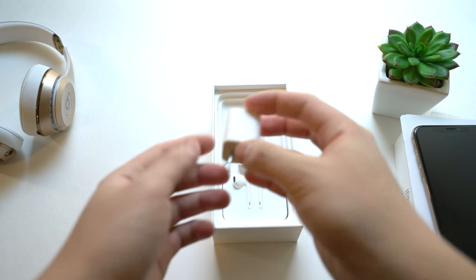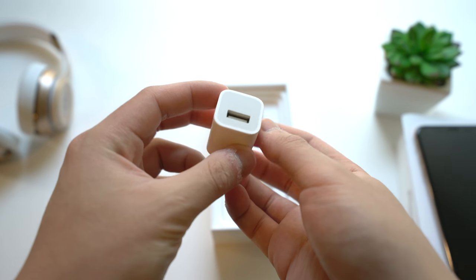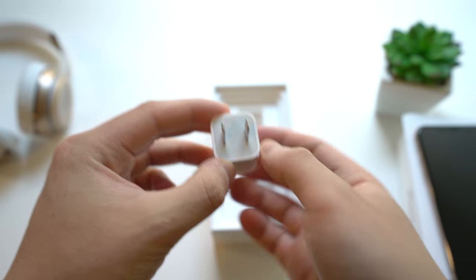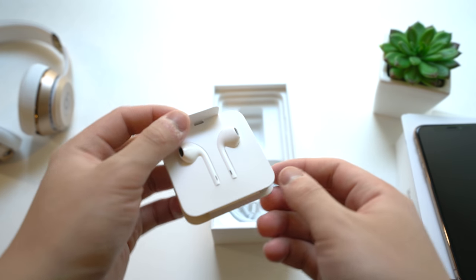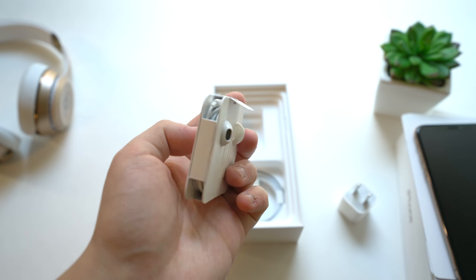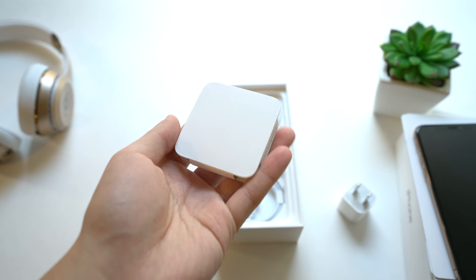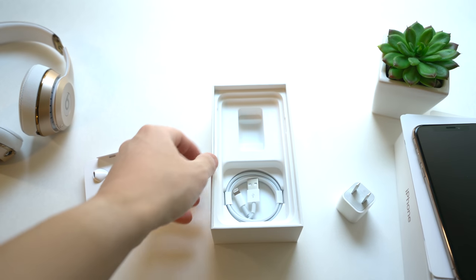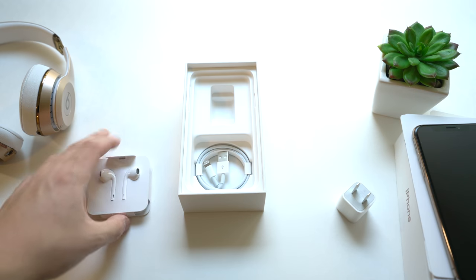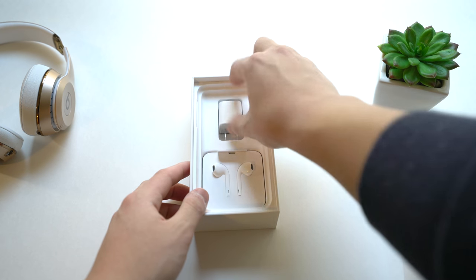Inside the box we get a 5-watt power adapter — it's not a fast charger, just regular USB. Apple really needs to include a fast charger, but unfortunately for a thousand bucks that's all we get. We get the lightning EarPods, wired of course. And this time around we do not get a headphone dongle, which is a shame. And just a regular lightning to USB-A cable — no USB-C, no headphone dongle, no fast charger. It is what it is.